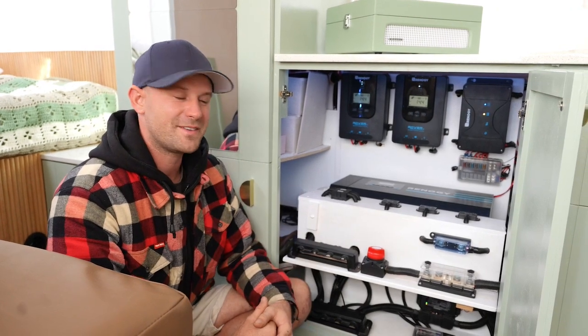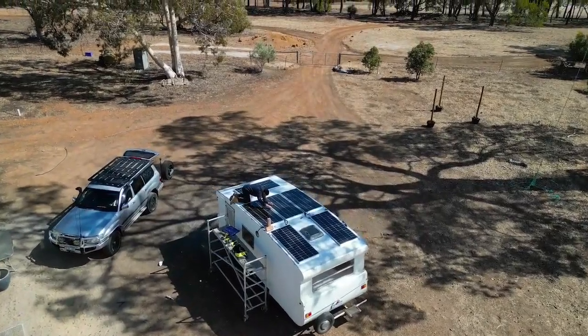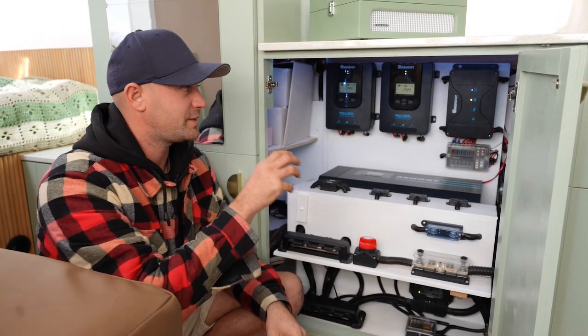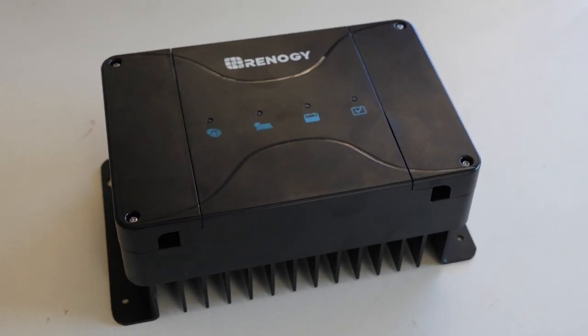Hey guys, I'm Jack, and for the last seven months we've been rebuilding our vintage caravan. We've chosen to go with a fully off-grid Renegy setup. Today I'm going to be talking about one of the products we've installed — in particular, the DC DC charger. I think it is a must-have item within the range of products we've installed in the caravan.